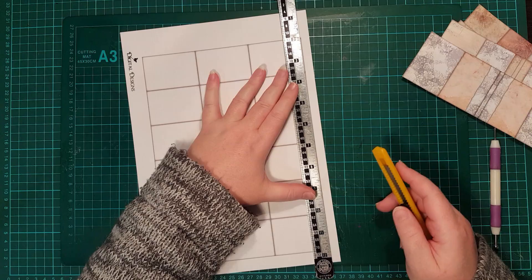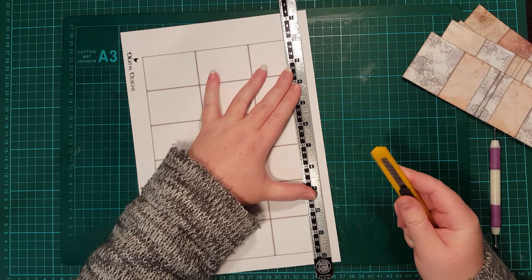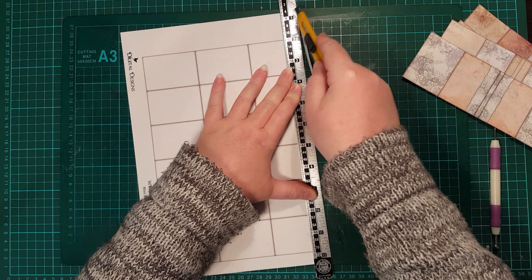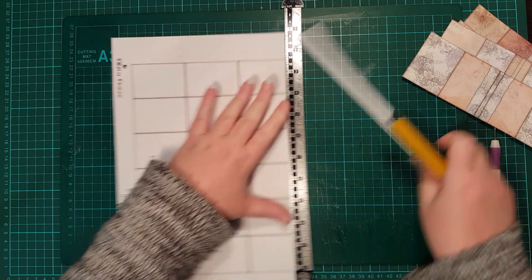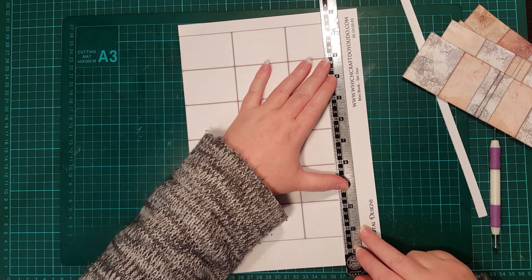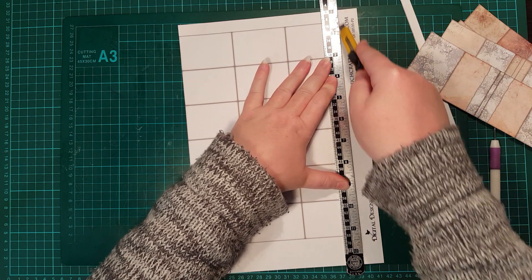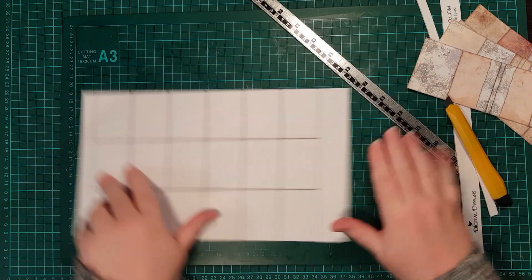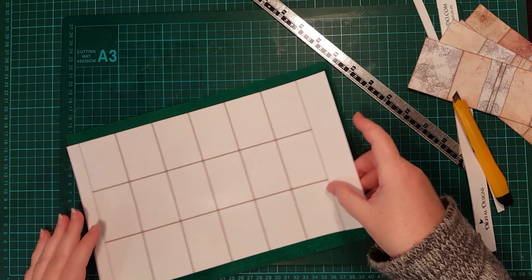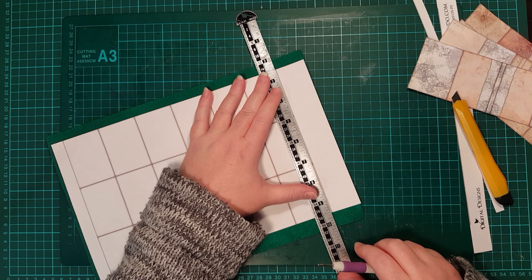I'm just going to start by making this plain one. I'm just going to use my cutting knife to trim the sides off the pages like this. For now I'm leaving the edges on here, and to make it easier to fold the pages, I'm just going to score lightly down all the lines this way, in this direction.